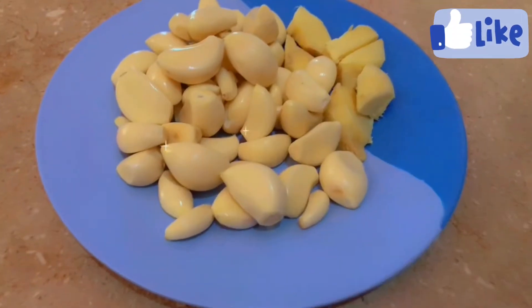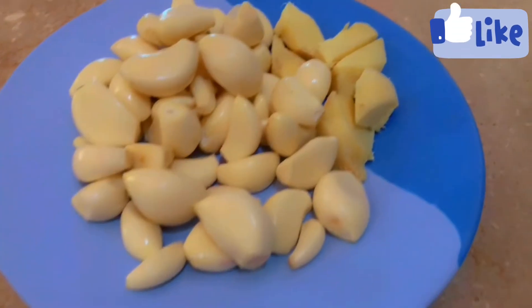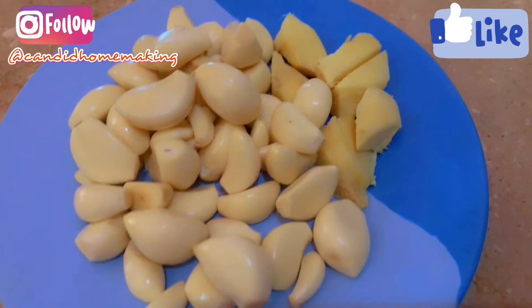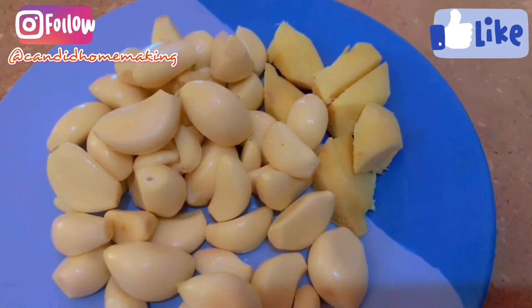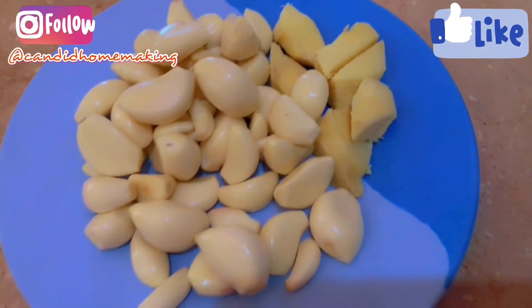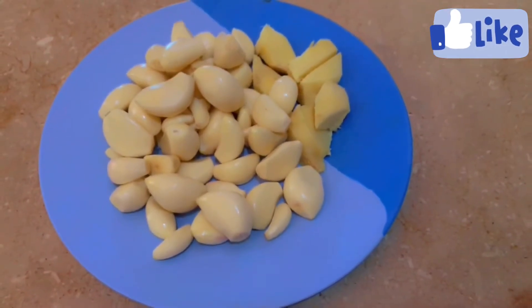Assalamu alaikum everyone, I hope and pray you all are doing wonderful. I love cooking but it takes a lot of time. If you can get everything quickly and easily, then what is the most time-consuming thing? I think it is garlic and ginger, so that's why I am making paste in this video.